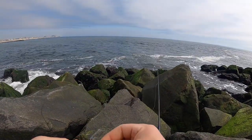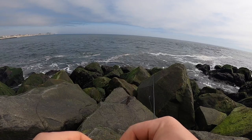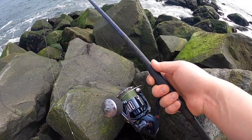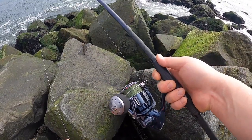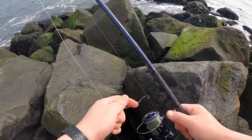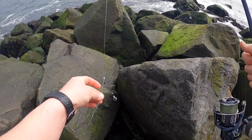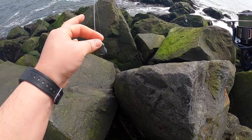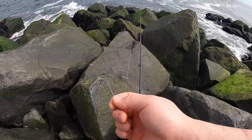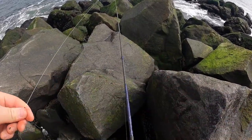I got my pre-made rig that I made before. If you're not sure how to make this rig, I'm gonna leave a link in the description. I'm using my custom Jigging World Night Ranger rod, rated for half to two ounces, paired up with my Shimano Twin Power XT 4000 with 20-pound braid, a barrel swivel, 40-pound monofilament leader with a size 30 bait holder hook, and one to two ounce sinkers depending on the current. Let's go see what we can get.